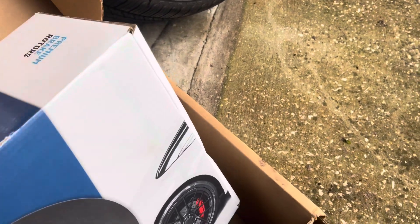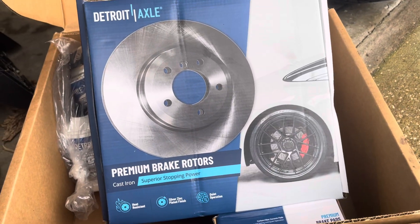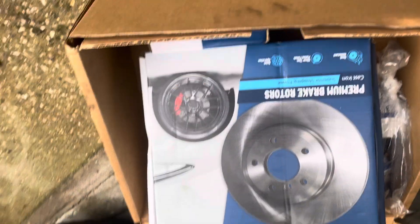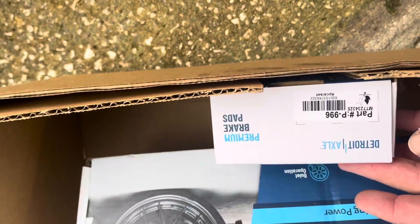It's gonna start raining soon so I'll probably have to do this video later. This is the disc right there. I don't know why my phone was going upside down — that's the part number right there, and this is the other part, so you guys can see it.